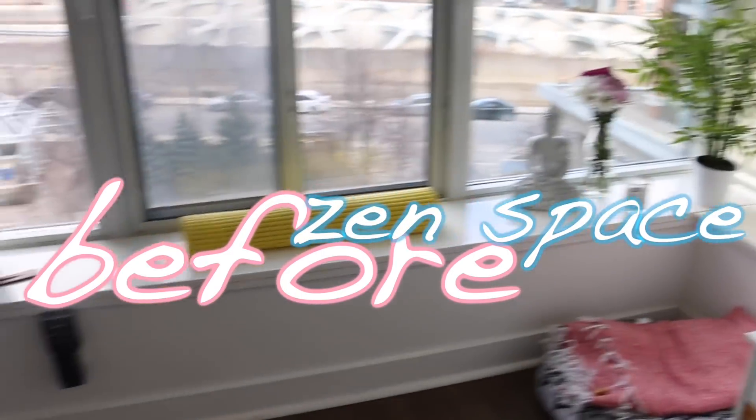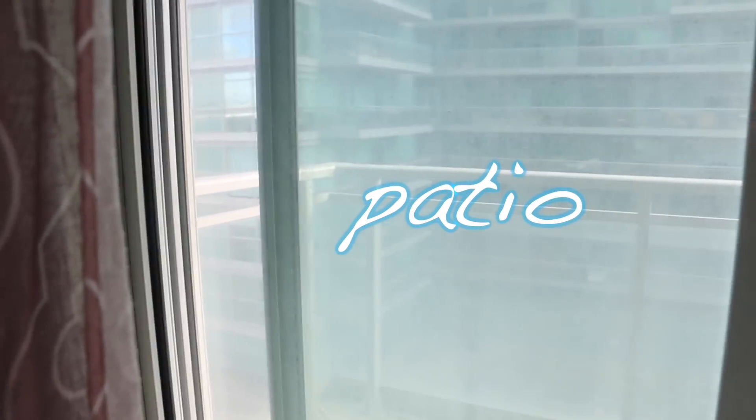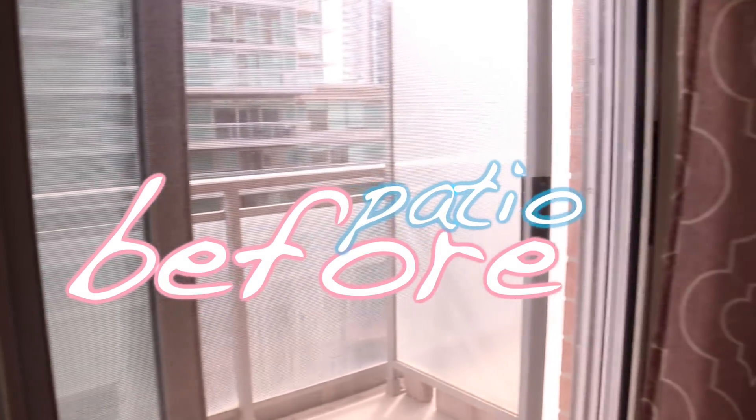My two main projects for this redecorating and revamping video: number one was this room — I wanted to do the mantle and create more of a zen slash yoga space in here. The office space is pretty much done, so I really wanted to get a bunch of plants, a little yoga basket, stuff like that. The second project was the bigger one — my patio that leads off of my bedroom.